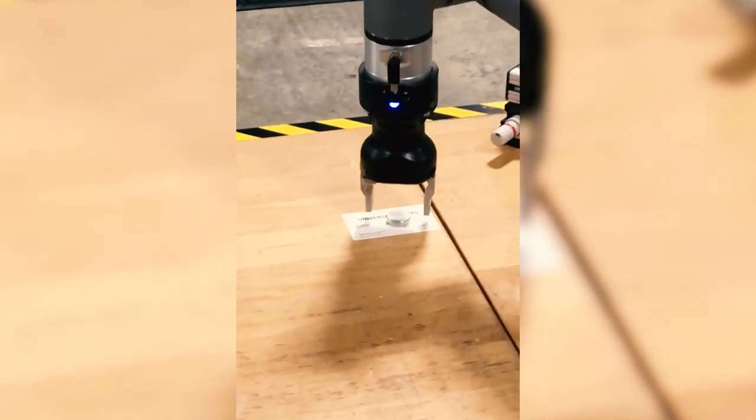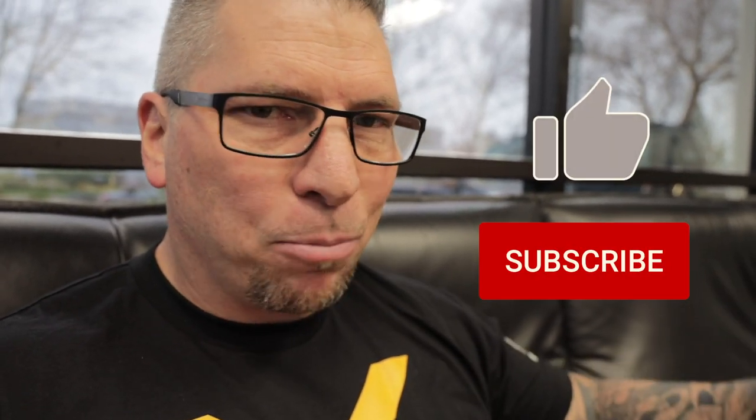Thank you guys so much for hanging out with me today — we went to the radio station, brought awareness to CNC education, and checked out the robot. If you love the vlogs, hit the subscribe button, hit the like button, and put your comments below. If you want us to teach you something, write it in the comments and you might see it in a future vlog. I'll see you guys later!